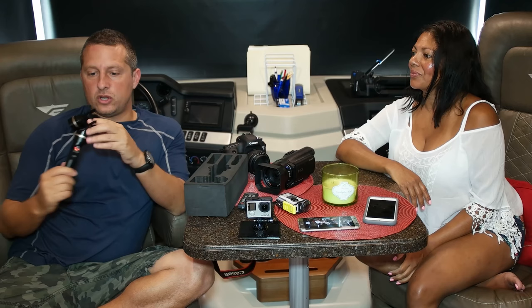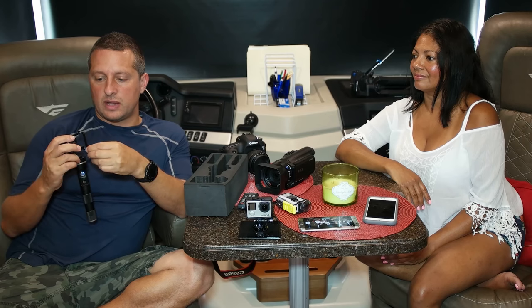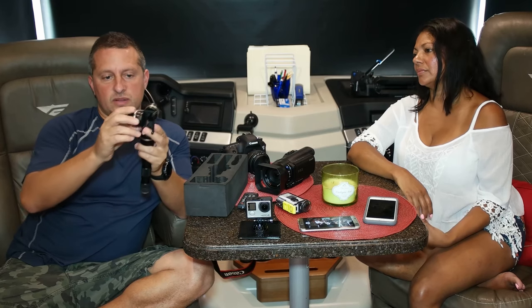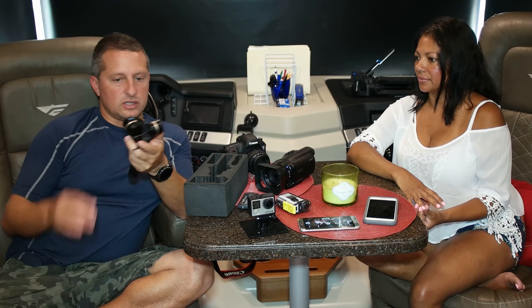When you're out and live, I have shoulder rigs, stabilizers, and gimbals. Gimbals are one of the biggest products out there and they're starting to come down in price. We already have an Osmo, which is a good device, but we need more gimbals. This one is a gimbal for the GoPro — it gives you a nice wide view. The problem is I'm not going to be able to add any other sound equipment to it, so the sound is going to suffer.